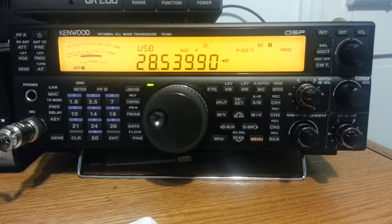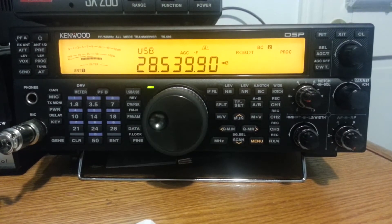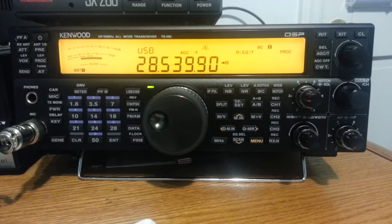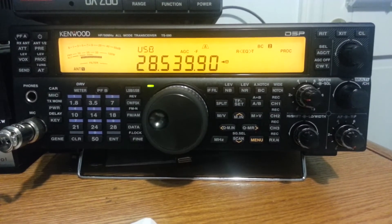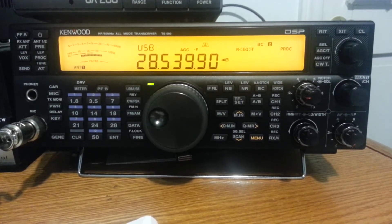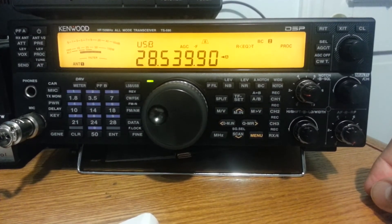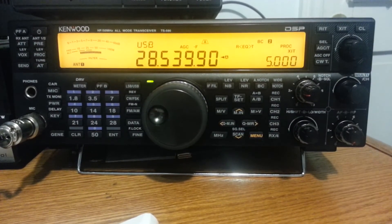Someone made a comment about it being sort of difficult, or not wanting to take the time to enter a split frequency to operate split. Maybe it's more difficult on some radios, but just to show how simple it is on my Kenwood TS590 — if I want to go to a 5 kHz split, press that button, and I'm there.